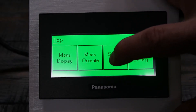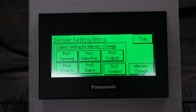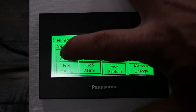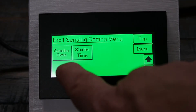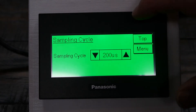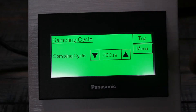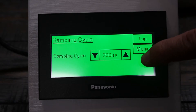From there you can go to the sensor setting. If you've ever looked at the HLG-1 series, you know there are quite a few different options for setting the sensor up. The first one is the sample rate — you can set the sampling cycle and adjust it from 200 microseconds up to 2 milliseconds. We'll leave it at 200 microseconds for this demonstration.